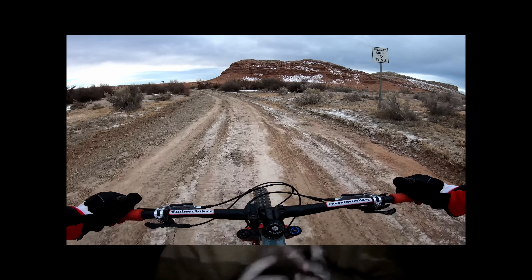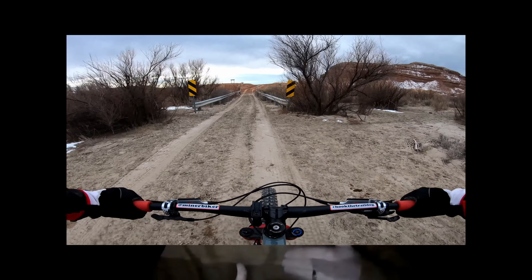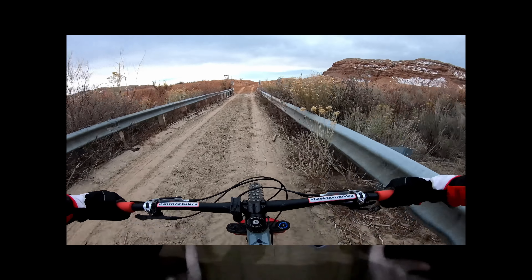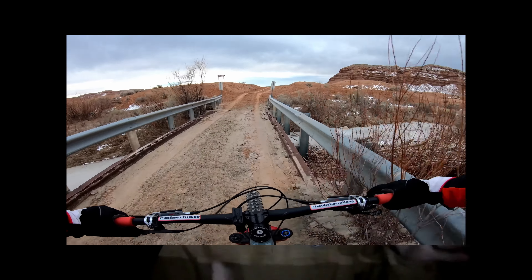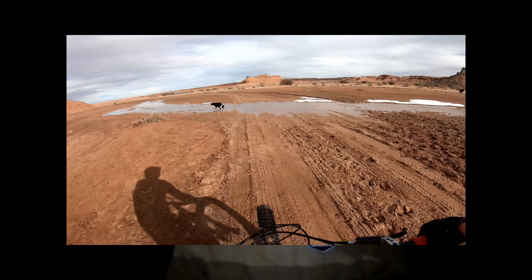Let's talk about pedaling in general on the La Sal. When you first get on it and just pedal it around on flat ground in a parking lot, it feels a lot shorter than most bikes because that super-steep seat tube angle makes your virtual top tube a little bit shorter — the distance from the center of your saddle to your stem. But once I got used to that different fit, I actually found it to be super comfortable.